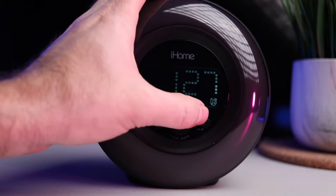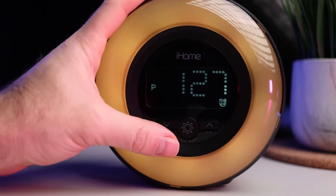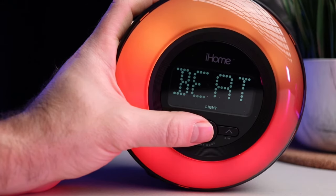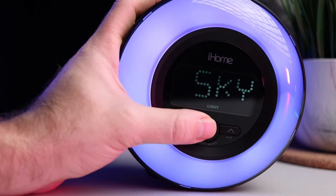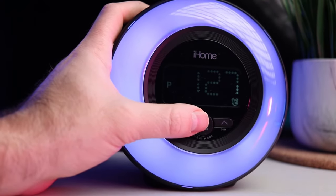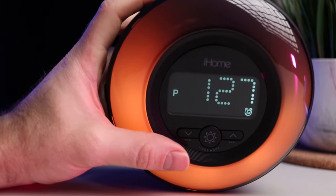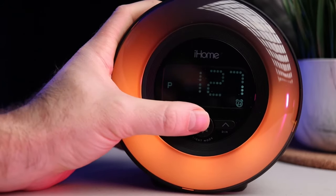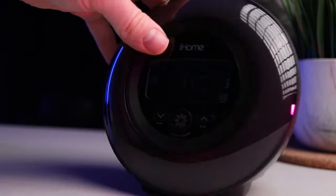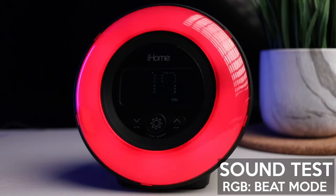By the way, the stroboscopic effect you see here doesn't exist in real life — this is only the camera cutting in the footage. For the different modes, there is also a beat mode that I will show you later — it follows the music. After that we have the sky mode, which is very suiting, and finally the night mode. I'd suggest dimming it a little bit to use during the night. Finally, you can also turn off the light altogether.